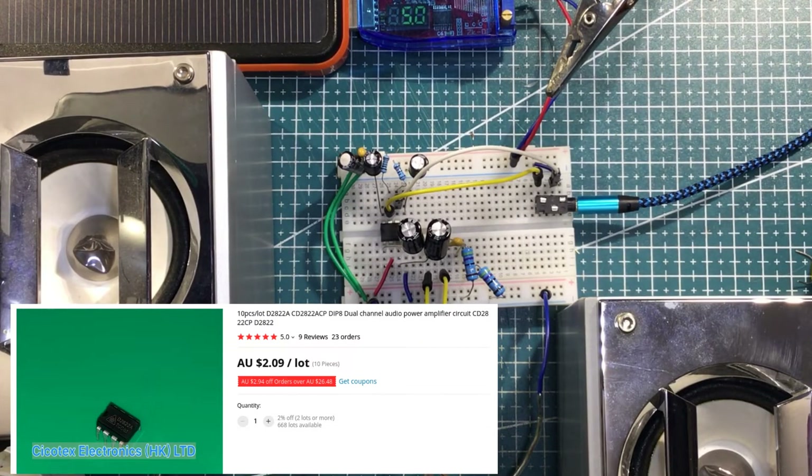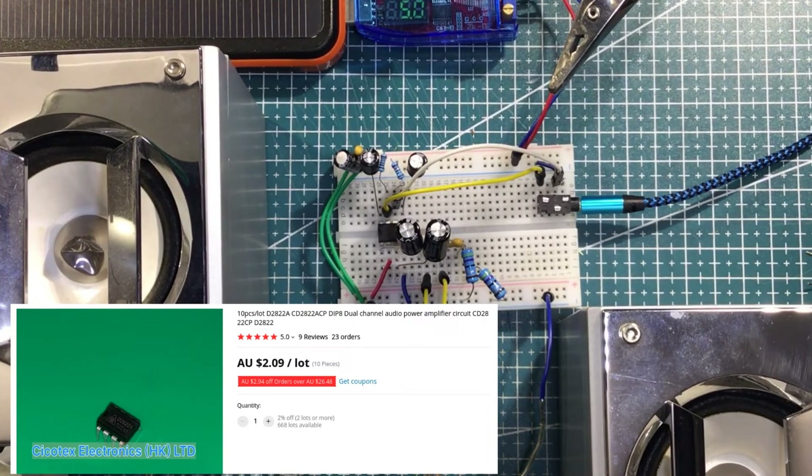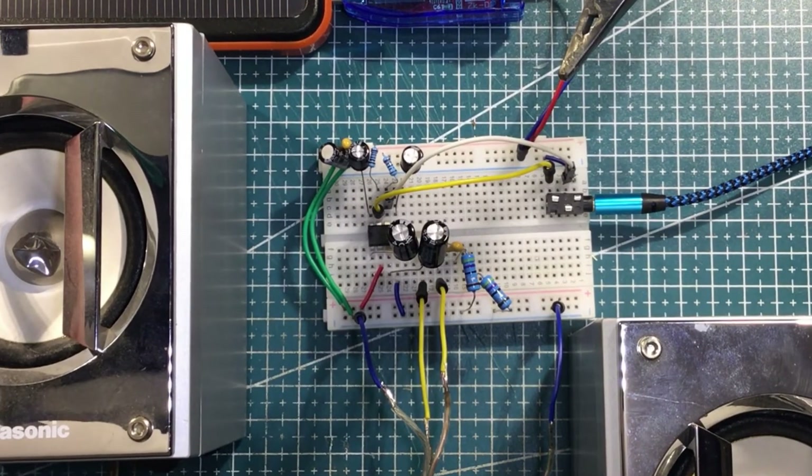There we go. Yeah, I can hear a bit of background hissing now. I might try and put that through maybe a low-pass filter and maybe a high-pass filter as well and see how that works.